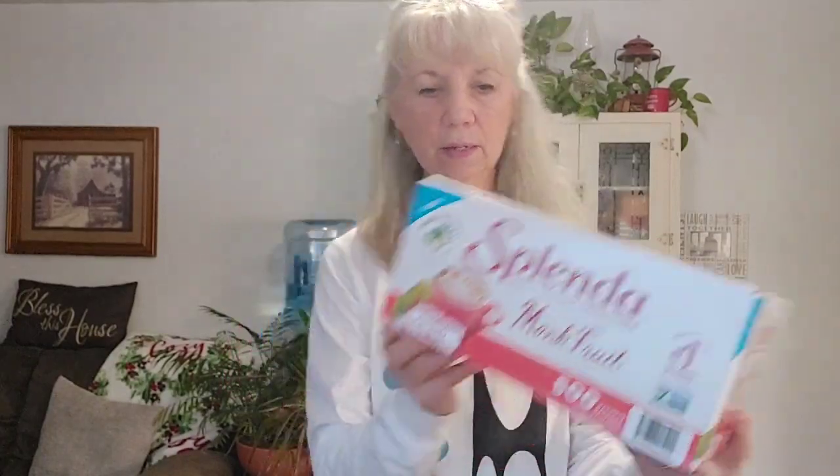I thought, okay, I'm at Sam's — I'm going to get a little bit of a discount because I'm getting a big box. I looked and it said 500 packets. That's going to take a while to go through. I don't use these all the time — this is what I carry in my purse for when I go out to eat and get a coffee or tea, so I don't have to use the stuff the restaurant has sitting there, especially that aspartame. Anyway, it was about $12 for 500 packets.